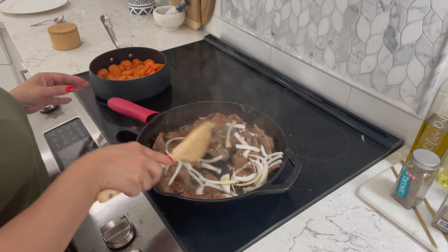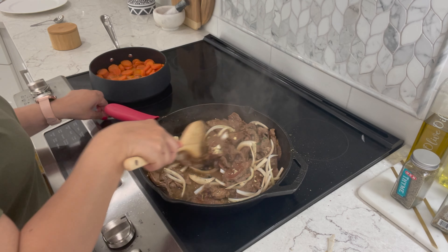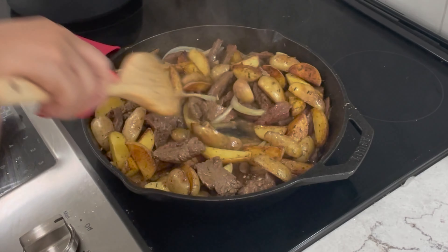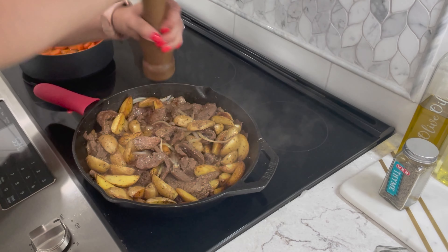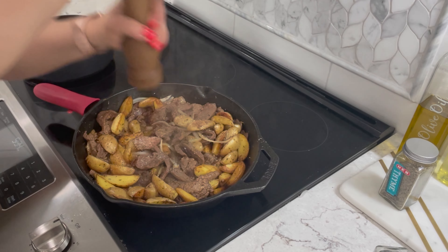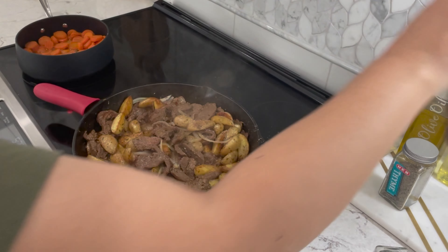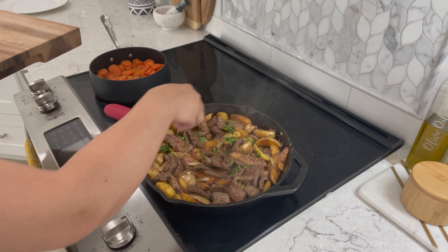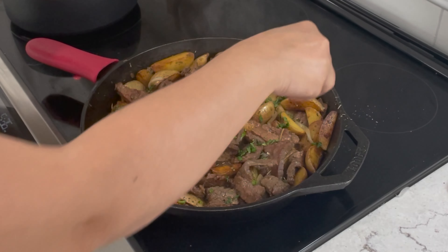Sometimes I like to sauté my onions right before I add my beef, but this is fine. I'm going to let it cook for exactly one minute. After one minute I'm going to add my potatoes back in. Now that everything is in there I'm going to add a little bit more pepper. Taste it to see if it needs any salt — mine is perfectly fine. Remember you have soy sauce in there so make sure you taste before adding more salt. Now I'm going to top it off with my chopped parsley, turn off the heat, and we're ready to plate.